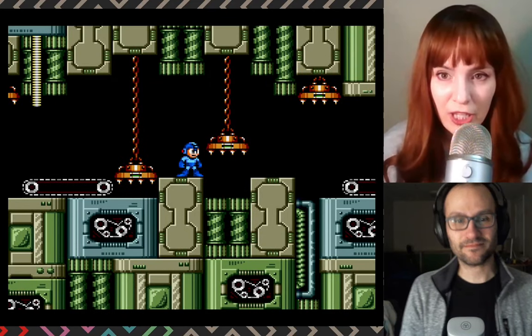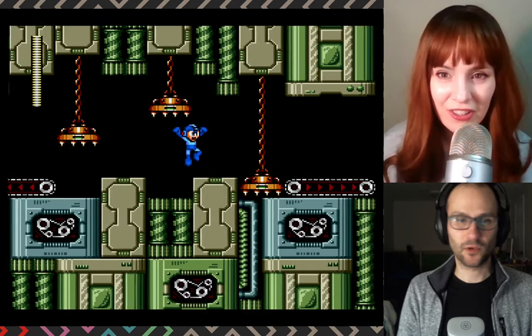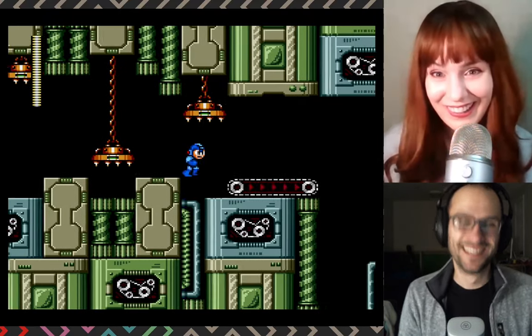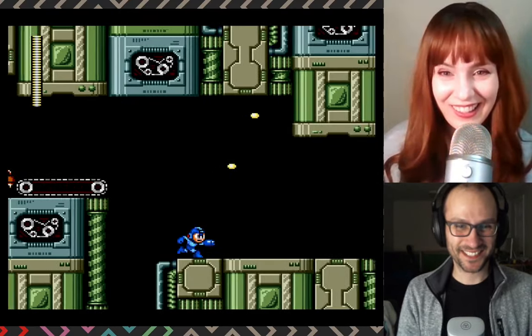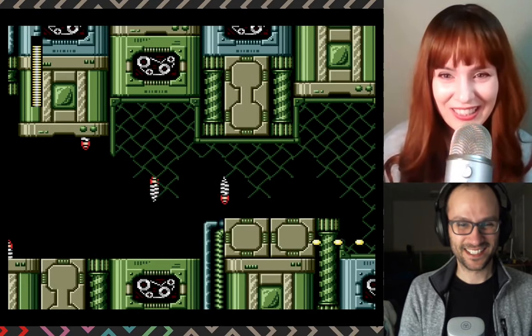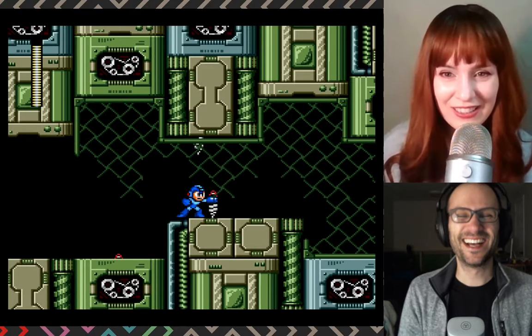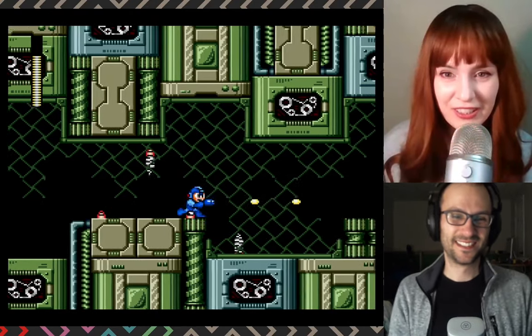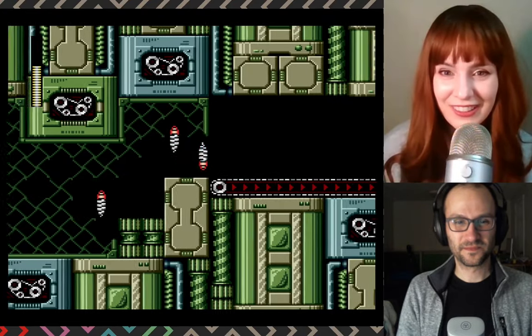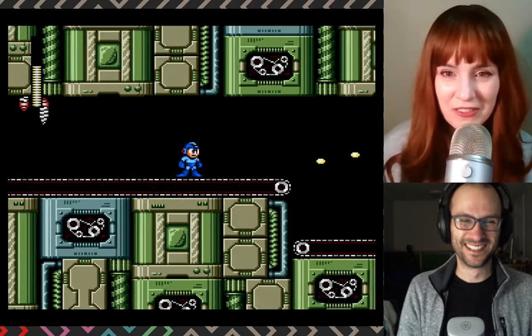Is this very Gameboy Mega Man-esque as far as controls? And how big is he? He's kind of big. Oh my gosh, did you just call Mega Man fat? I'm not saying he's big, but you could definitely use a little working out on these treadmills here.